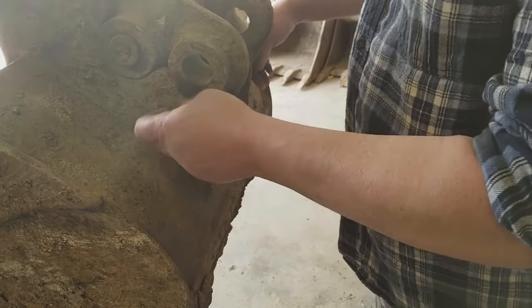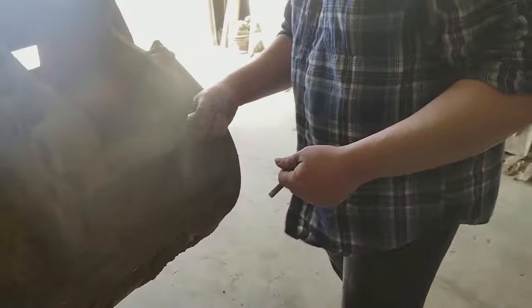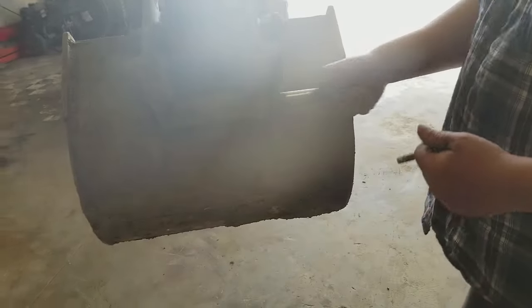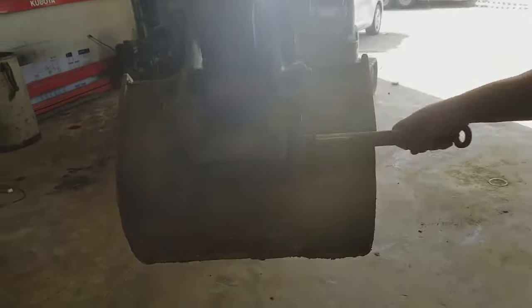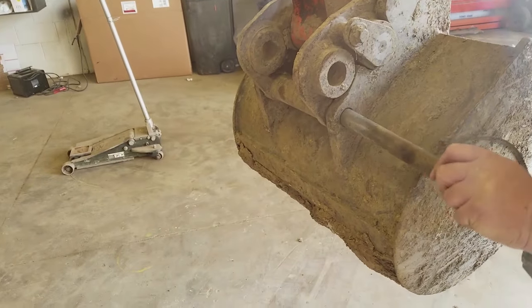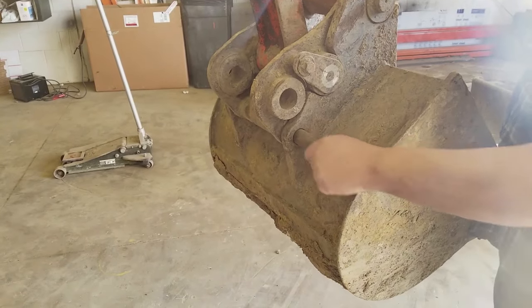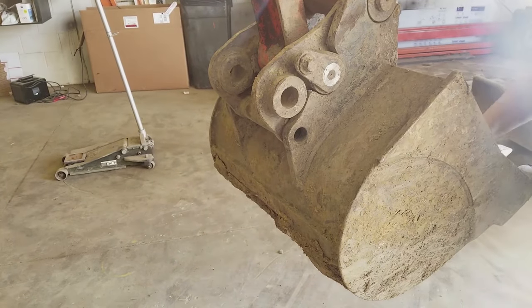There's this pin — pull the pin out. If the pin sticks, give it a whack and pull it out. Here's a neat trick too: if you set the bucket like this it's going to stick a little bit. Just wiggle those two and drop the bucket, then it'll pull right out.